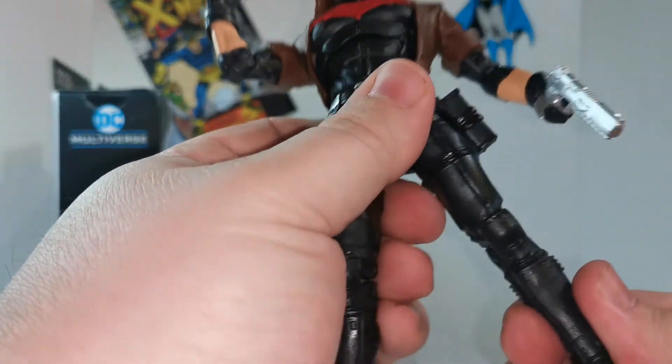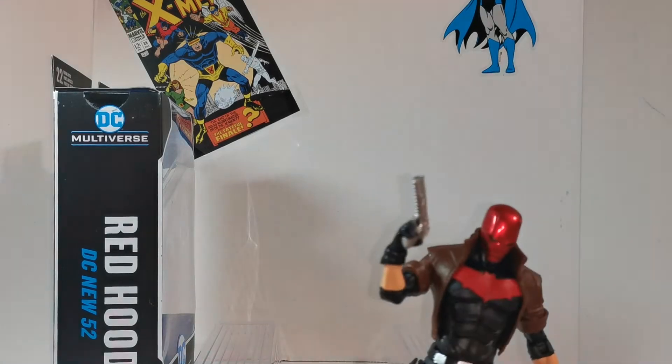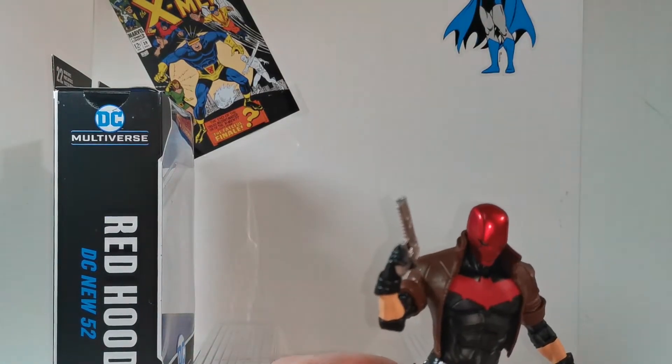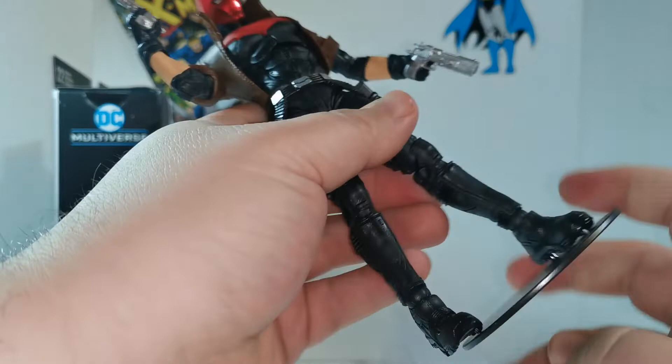I can't believe I slept so long on opening and getting more of these multiverse figures. The price point — for one, they're cheaper than Marvel Legends. I'm still a Marvel Legends guy, but I'm really digging the multiverse figures. Like I said, we're only about a year in.